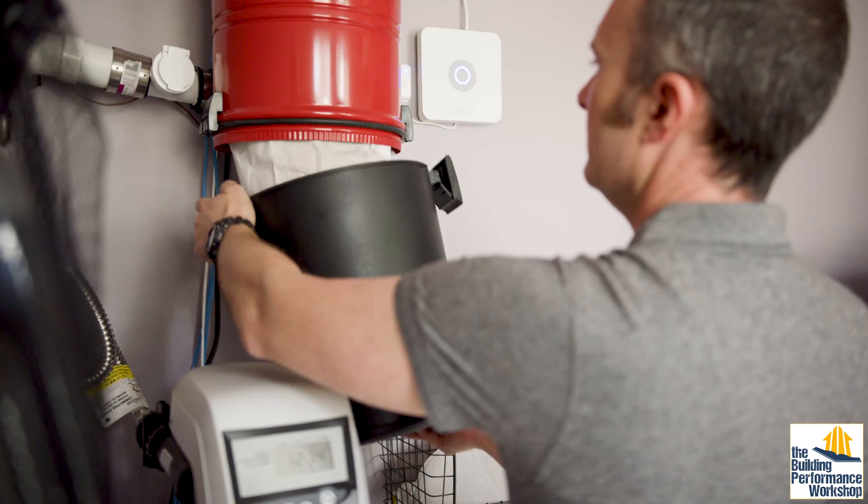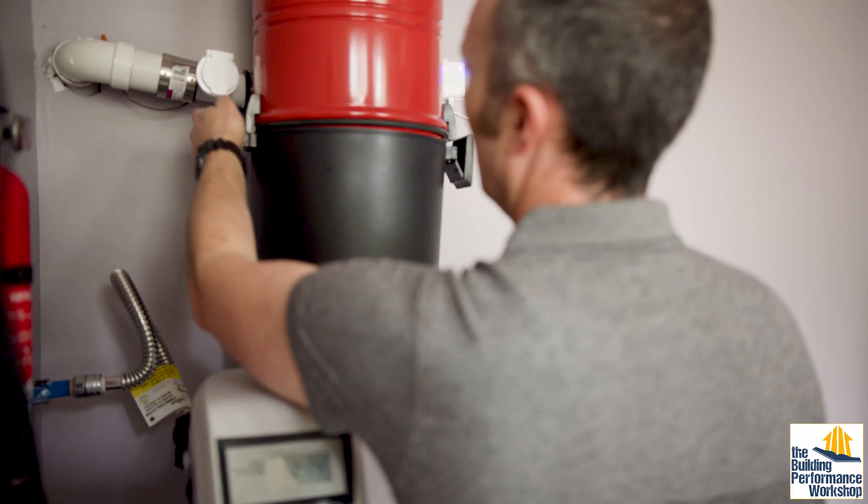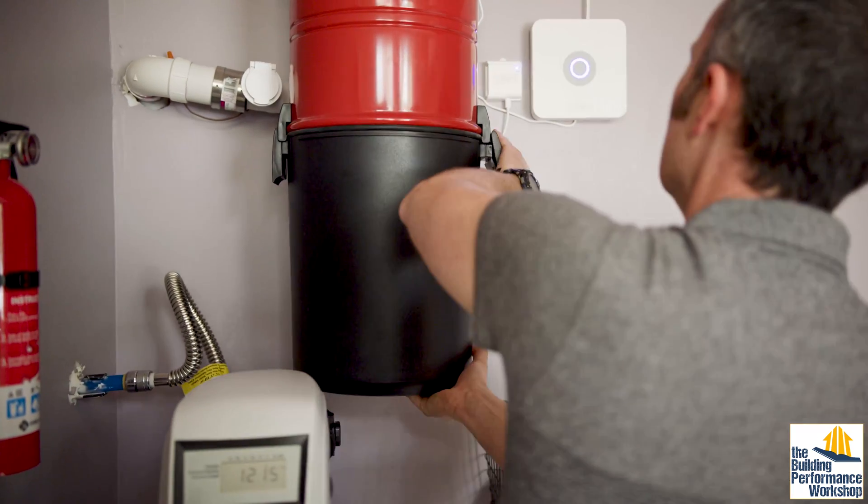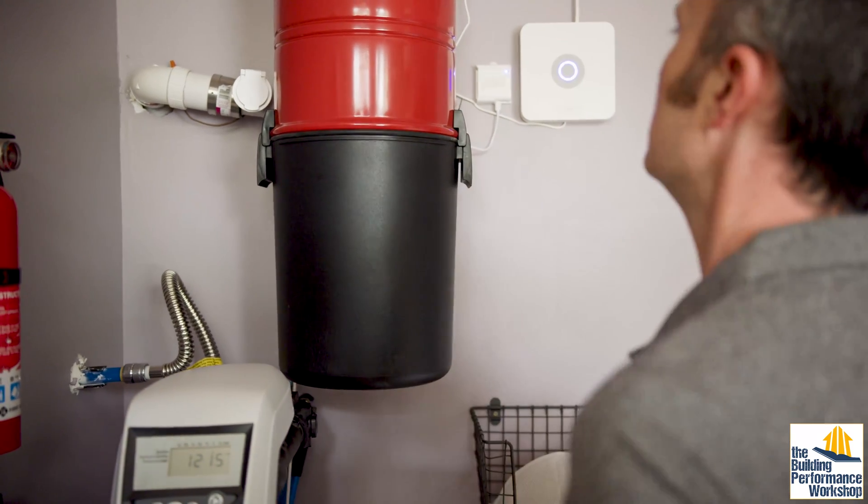There's something else interesting about the science of a central vacuum system like this. You can choose to put the fan unit in an outside space like an attached garage, which would mean pulling air from the floor and blowing it outside. In a super airtight home like ours, that may create a suction pressure over the entire house. That's why we put our vacuum unit in the laundry room, so it exhausts inside — and since they put a HEPA filter inside there, the air coming out is clean.